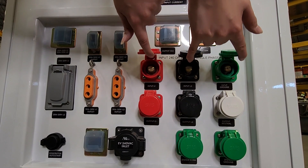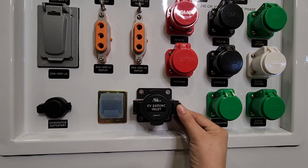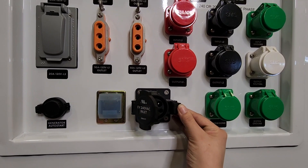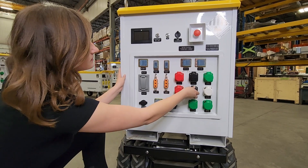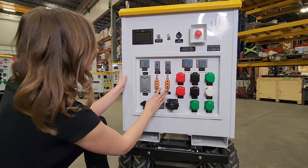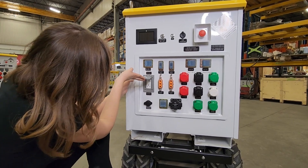On the base model, for charging you have your 50 amp 240 volt input cam locks and your 240 volt level 2 EV charger port. For outputs you have your 50 amp 240 volt cam locks as well as your 120 volt joy and Edison connectors.